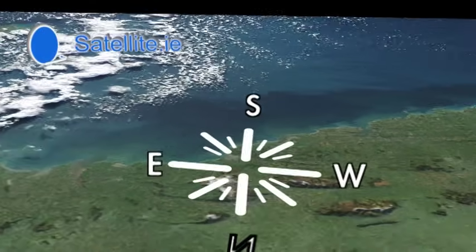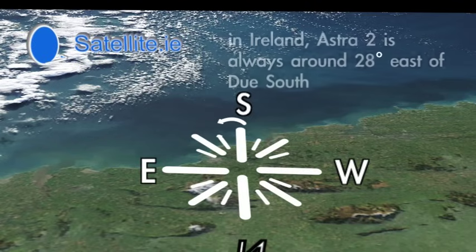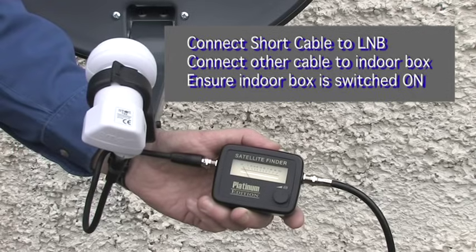In Ireland, the Astra 2 satellite for free-to-air channels is at 28 degrees east of due south. If you are using a sat finder, connect the LNB in to the sat finder, and from the REC out into the receiver. The display will light up if you have done this correctly.